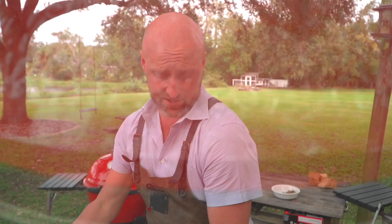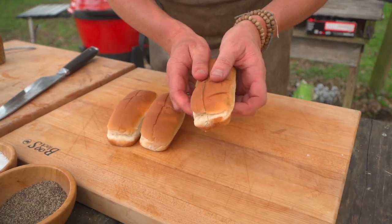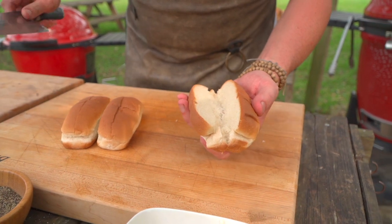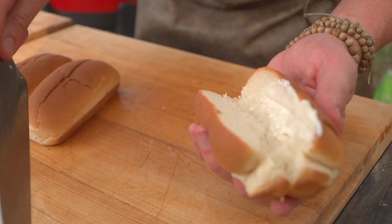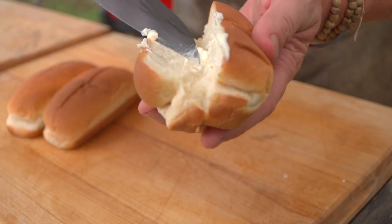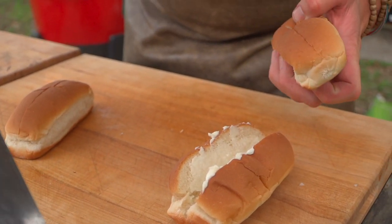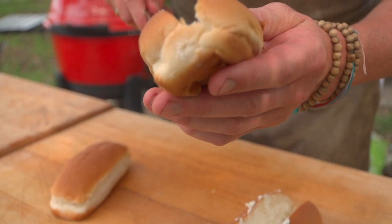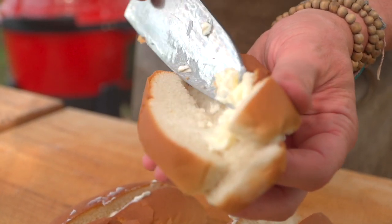Two minutes left until we take the bratwurst out of the poaching liquid. I found these potato rolls cut from the top — I love that lobster roll style. I looked for pretzel buns, but not to be had today. So we're just going to slightly butter these. When I say slightly, I mean really butter these babies. Like when chefs say 'a chef's tablespoon' — all right, we are buttered up.